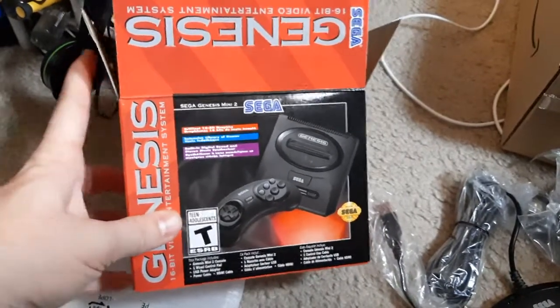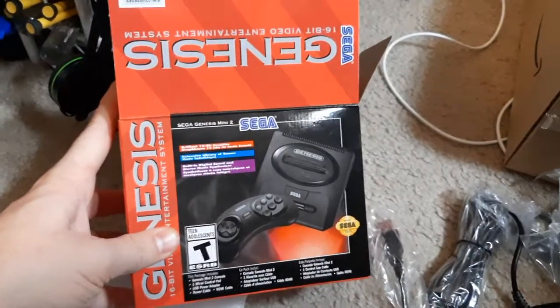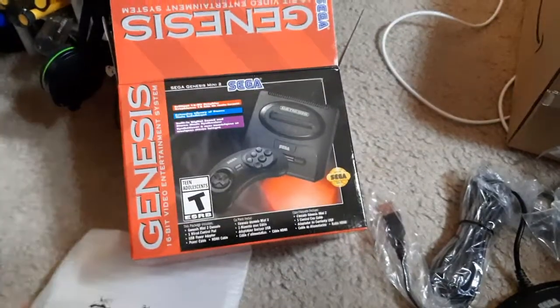Really excited to have this in the collection. I'm going to try my best to get some gameplay footage up. Thanks for tuning in to another unboxing — see you later!